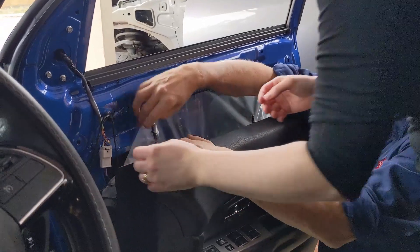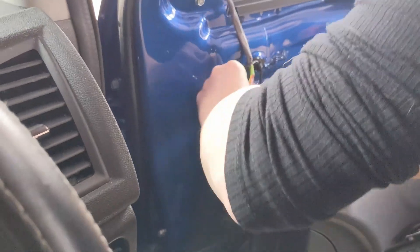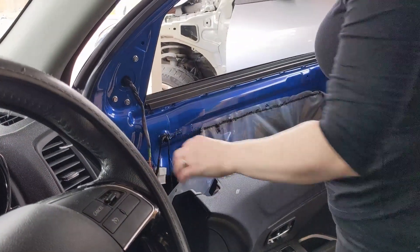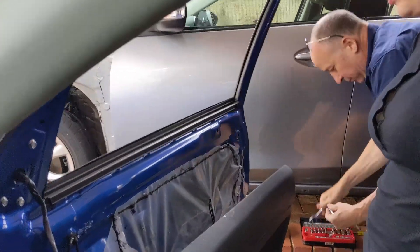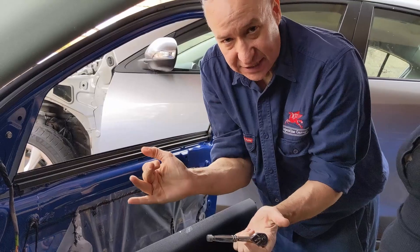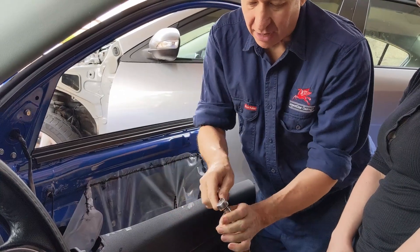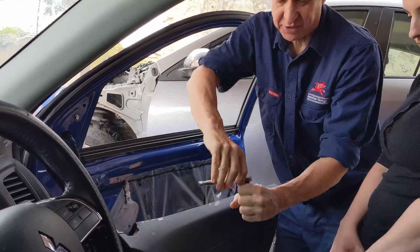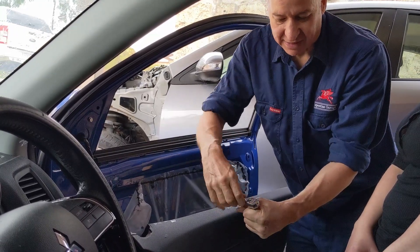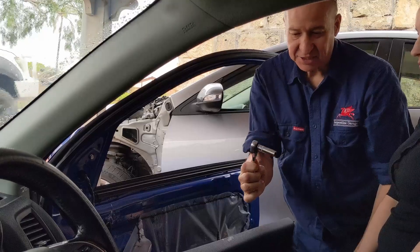Rachel, undo that electrical connector by pushing in that tab and pulling it up. I'll make you up a 10 mil — undo those three 10 mils. To reverse these tools, they often have a little flick lever. I need these to undo, which means I need them to rotate anticlockwise. If I needed to tighten up, I would flick that the other way and it will go clockwise. These are called ratchet spanners or ratchet wrenches. So if you want to undo those three 10 mils.